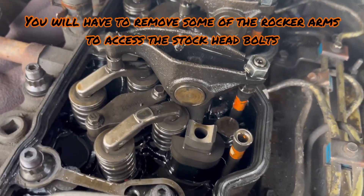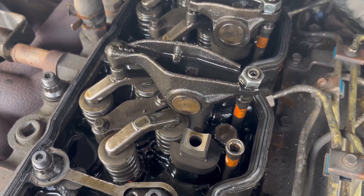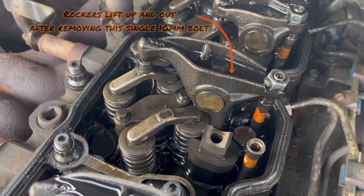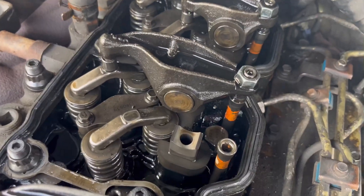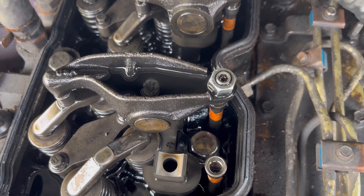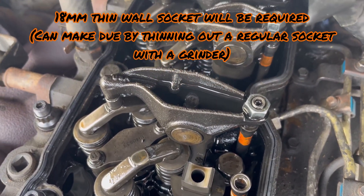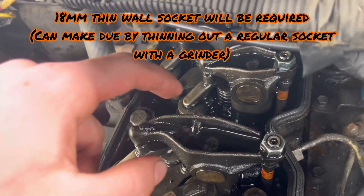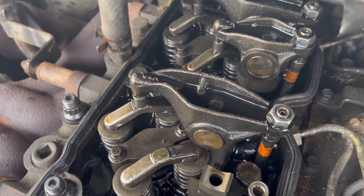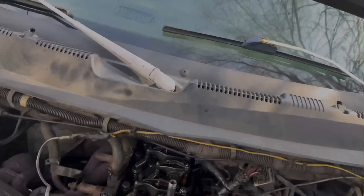With the intake rocker arm removed — very easy, just a 10mm — they slide up. Be very careful with them; you don't want to damage your rockers. That should leave enough room to get in there with the 18mm. You might need a short socket for this one. I've seen people remove the exhaust side too, but I don't think that's necessary — just do the intakes.